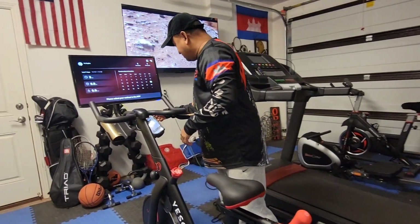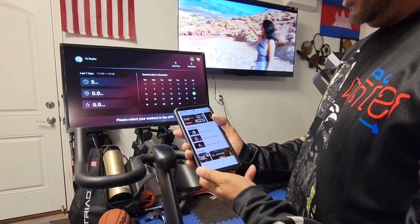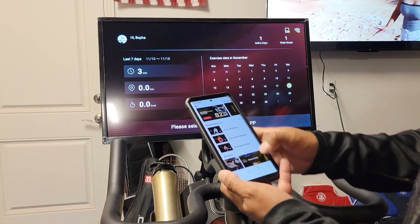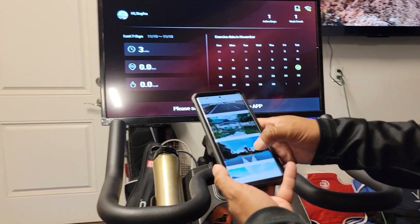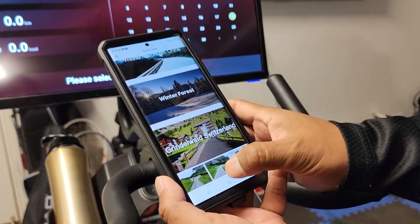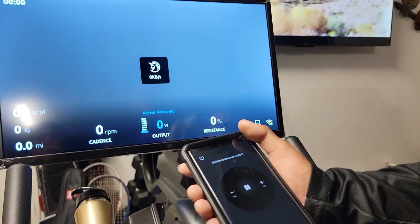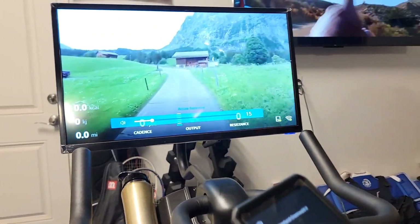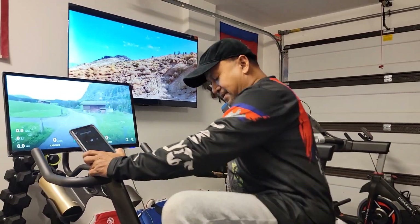With the app it's pretty interesting — you can download it and everything is all connected together. You can put your profile picture right here, and you can do different types of riding selections. This is the scenic route — you can say let's go to Switzerland and do a 30-minute or 20-minute ride. It's now connecting together and you have your volume up and down right here too. Your resistance level right here — you turn this knob and it'll transfer right over here. Pretty neat.